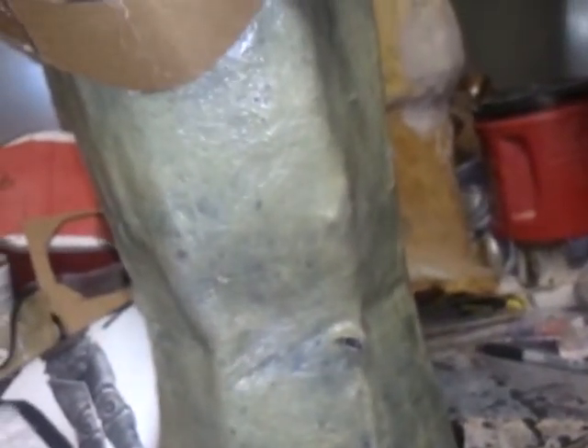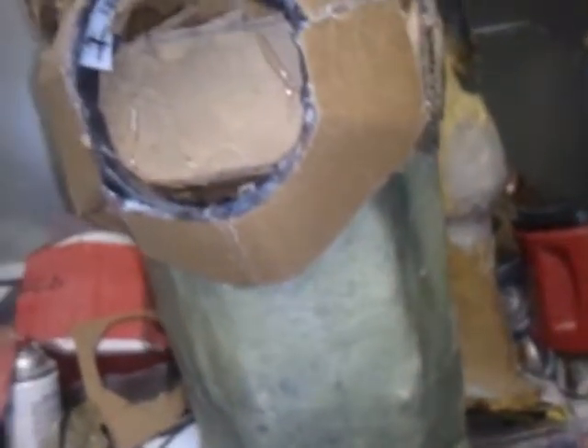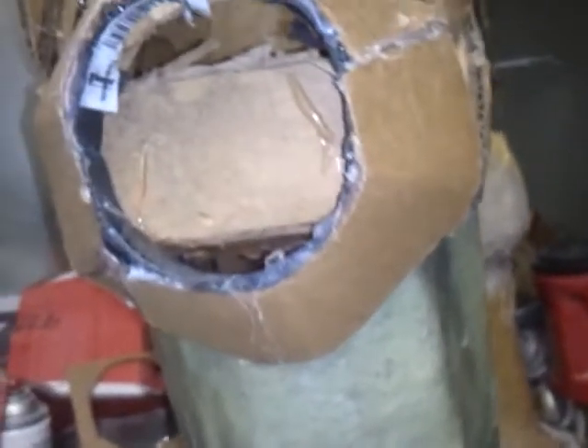Hi YouTube. I took a break from working on the Enclave Remnant Armor and I started back working on my T-51B.